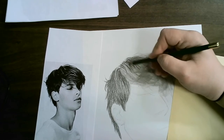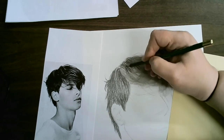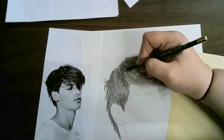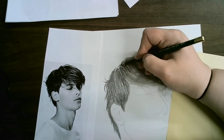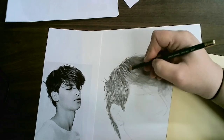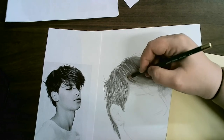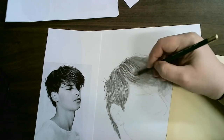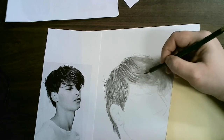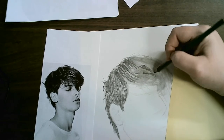I'm going to go in between the lighter chunks and look for the darkest values, putting those in first.